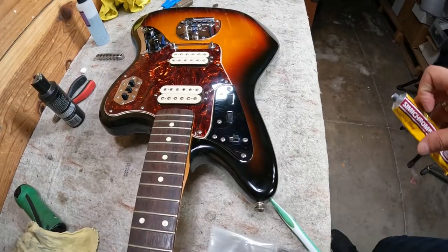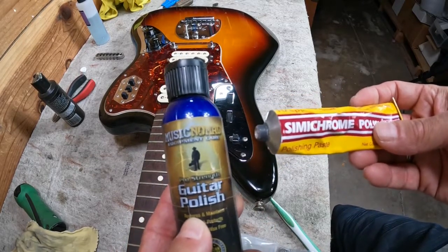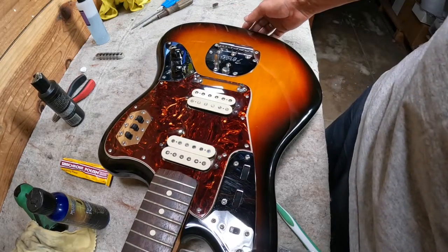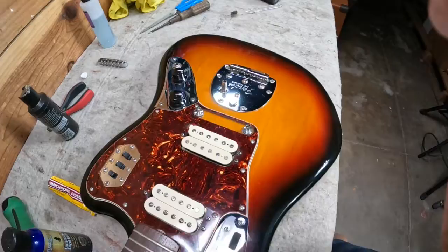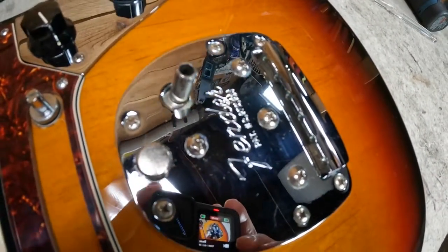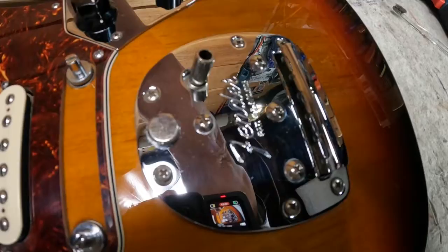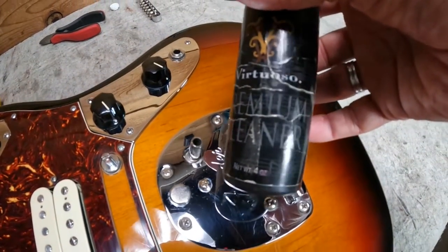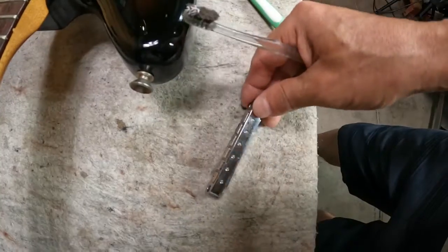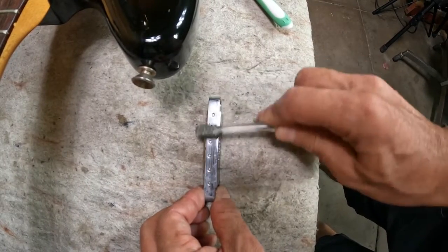Worth pointing out: if you use harsher cleaners like Semi Chrome, those are good for durable pieces of hardware. But on softer metals — like the bridge piece on these Jaguars — the metal is softer and can get scratched. For pieces like that electronics cover, I use a milder cleaner called Virtuoso Premium Cleaner, which you can use on most metals without worrying too much about scratching.